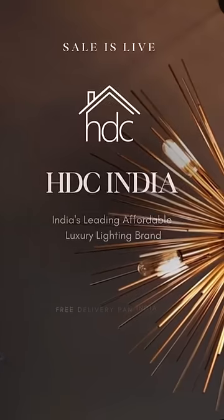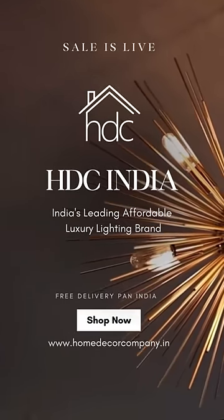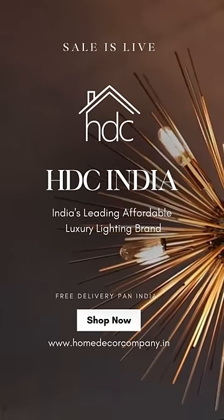And the best part? This extraordinary chandelier can be yours for an affordable price of just 999.